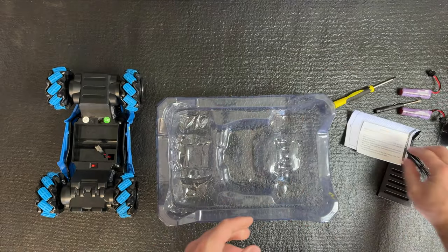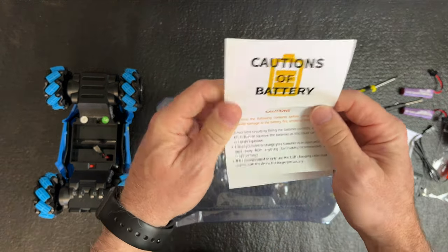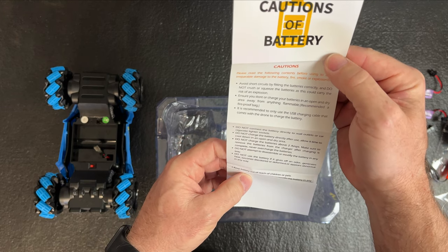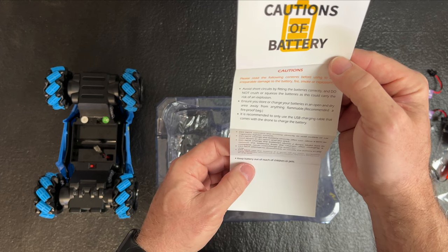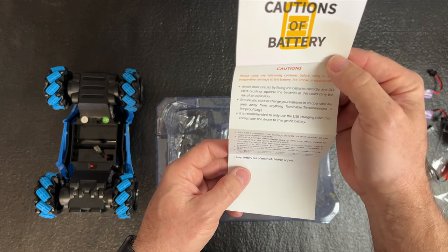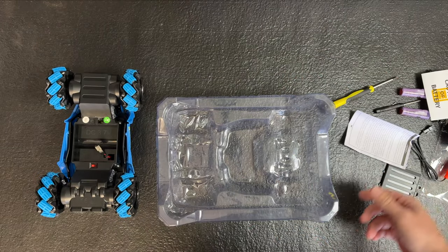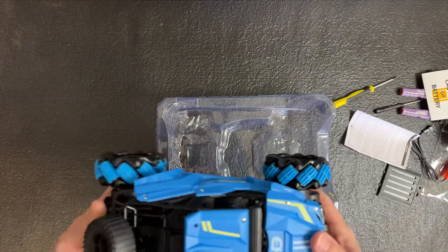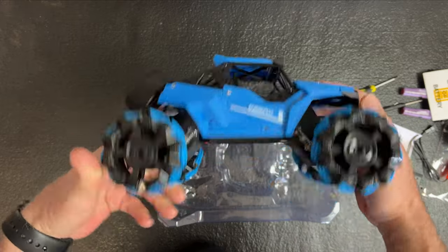Two double-A's. A caution on batteries: always be safe — do not crush or squeeze them. They recommend a fireproof bag when not in use. You can search for an RC LiPo bag; they're very cheap, like ten to fifteen dollars, and it might save your house.